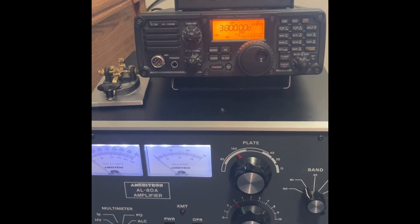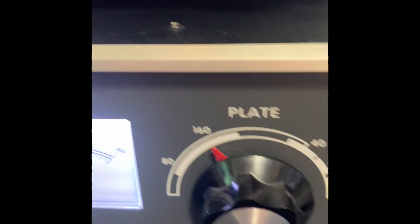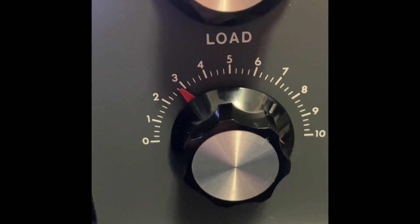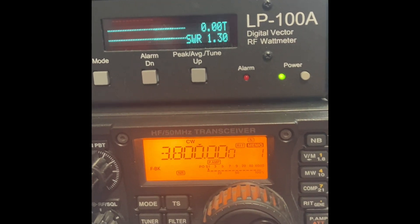Okay, we're now set up for the 80 meter band and we can see our band switch is on 80. Interestingly, the plate says 160 — that's just the way it goes. The load is down here at about a little over 2.8 or so. We're at 3.8 as our frequency, CW mode.